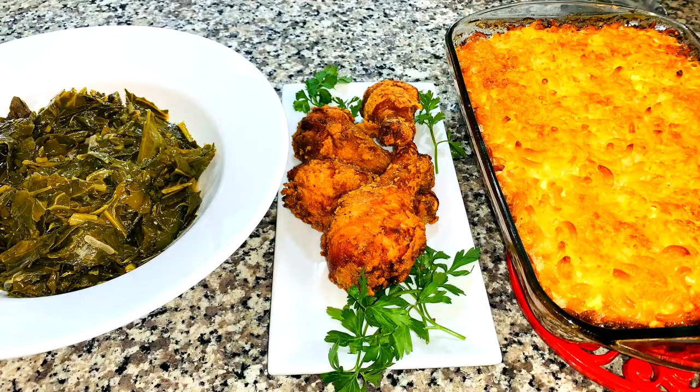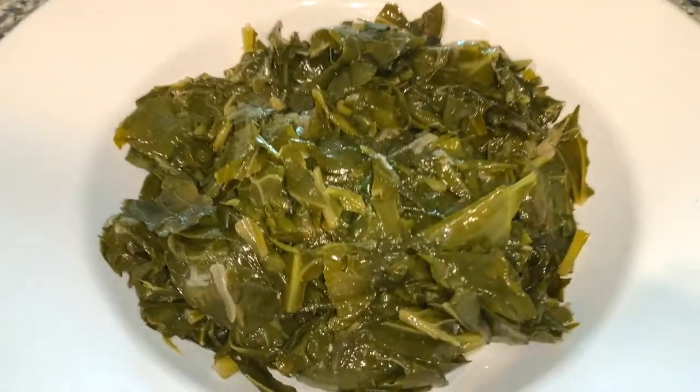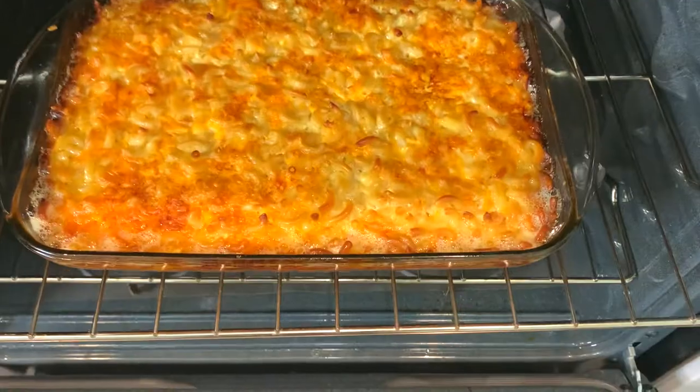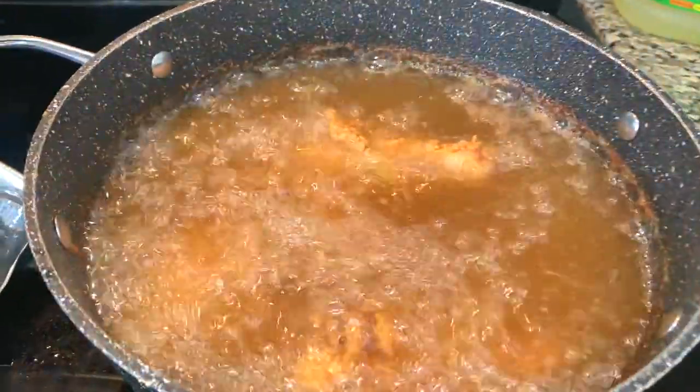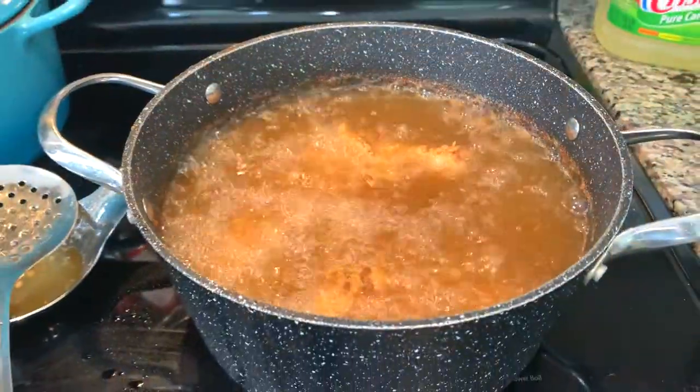That was the whole tutorial. This is me taking the macaroni out — look at that, macaroni and cheese, collard greens, oh my goodness, 15 minutes in the Instant Pot. Beautiful, beautiful macaroni and cheese and our gorgeous fried chicken.